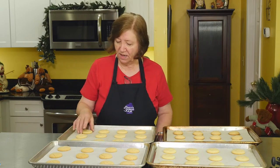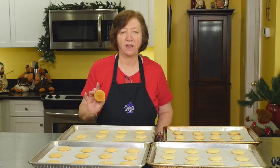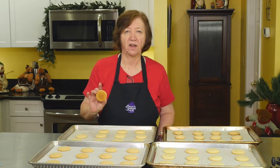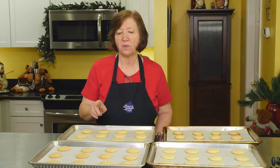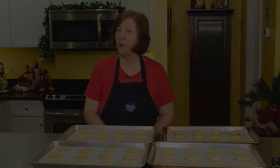Here are our vanilla crinkles out of the oven, but they're way too warm to finish off with the decorations. You can see how nice and brown they are — they are crunchy on the outside and will be soft on the inside. We're going to make a nice little topping, but these need to cool for about 10 to 15 minutes first.